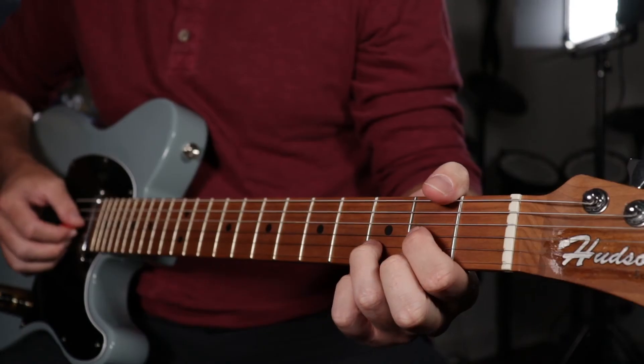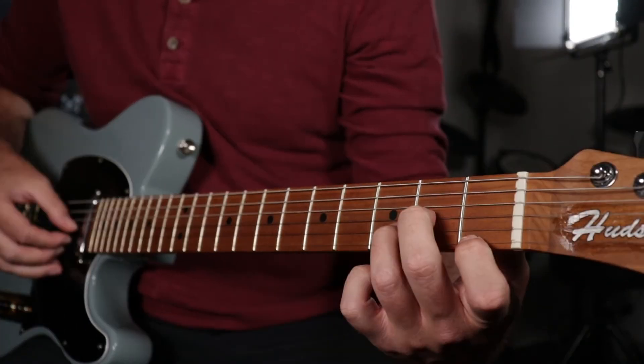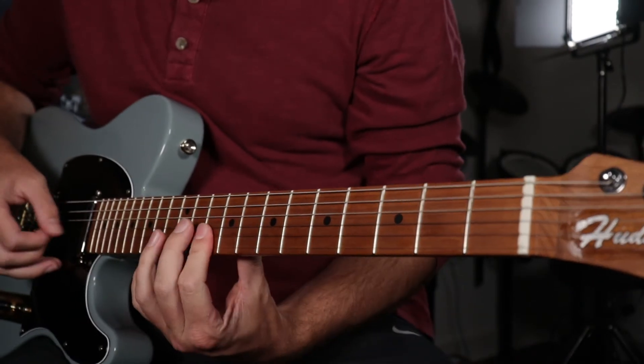The first way that I like to use the behind the nut bend is to take minor triads on the top three strings and bend them into major triads. So if we take the three inversions for a D triad on the top three strings and turn them into a minor triad, we can then play the minor triads, and then with the behind the nut bend, bend the minor third up to a major third and get that pedal steel sound.